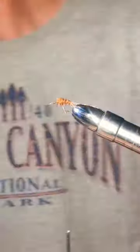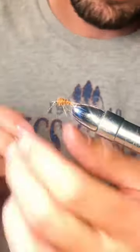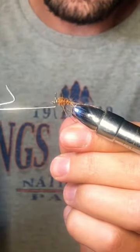If you end up tying this fly, let me know down in the comments. Build a head up, whip finish, and head cement. Thanks for watching.